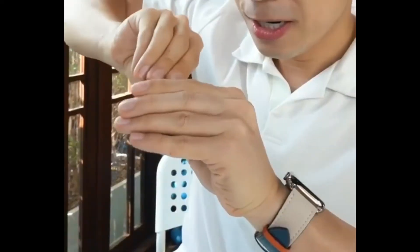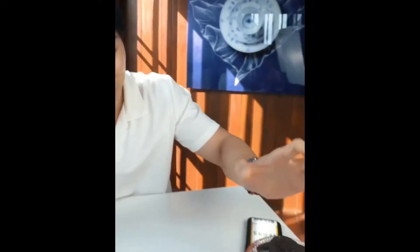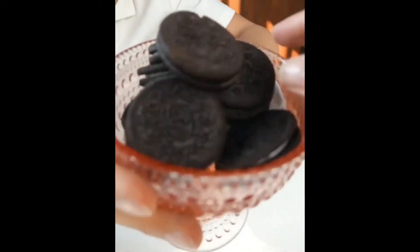Now there's one more hack. If you heat it up, you're going to actually split into two. Watch, just pull like this. You see how it stretches? And now there's two Oreos — there's one and there's two right there, and we have a bunch over here for you guys.